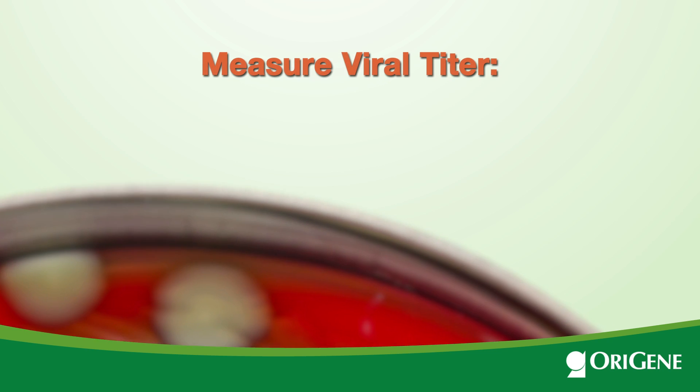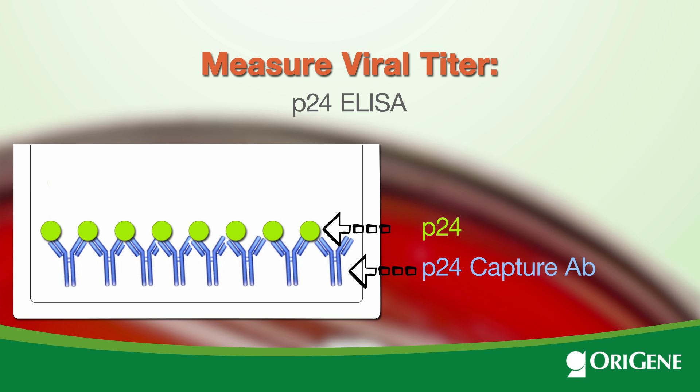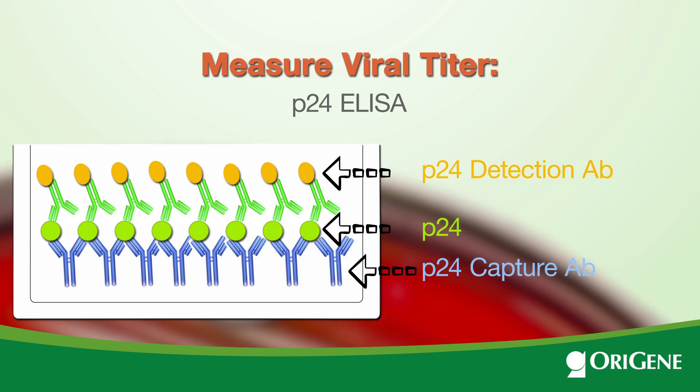This diagram shows how the P24 ELISA works. A P24 capture antibody is coated on a plate. P24 from the lentivirus will bind to the capture antibody, and then a conjugated detection antibody is added. Using the microplate reader, the amount of P24 will be measured.